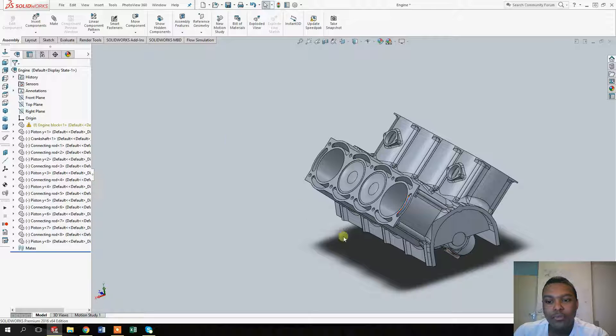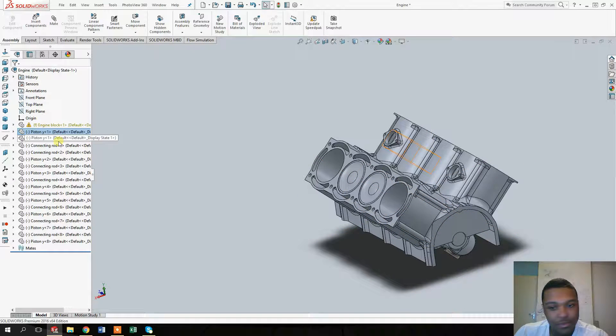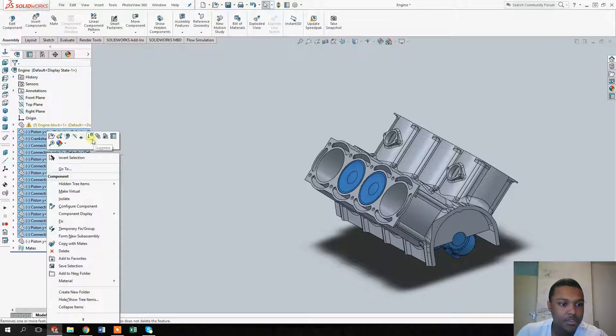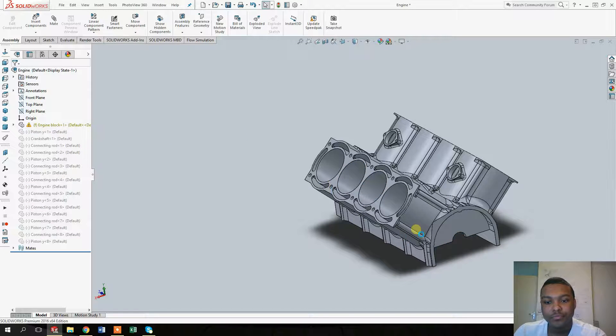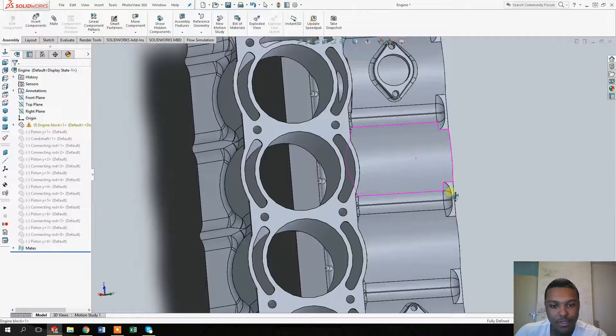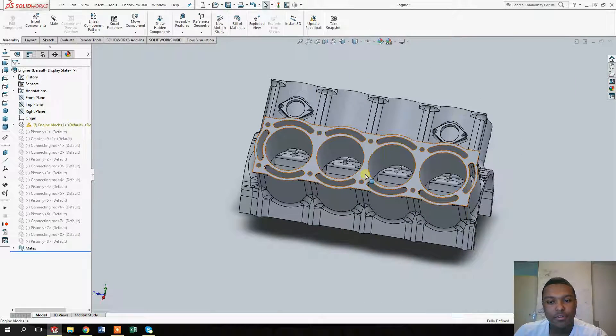To start off, open the file for the engine we made and select all of the parts that we're not going to use — that is every single part except for the engine block. Select everything, right-click, and select 'Suppress'. As you can see, they are now grayed out and you can't select or interact with them.